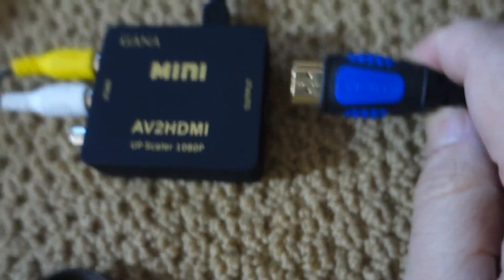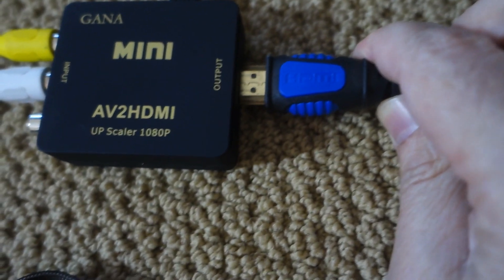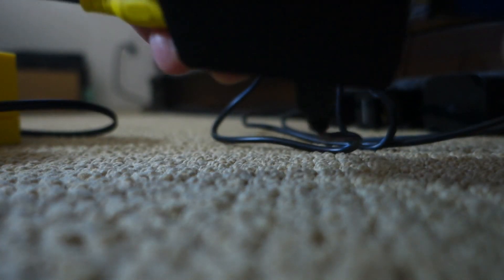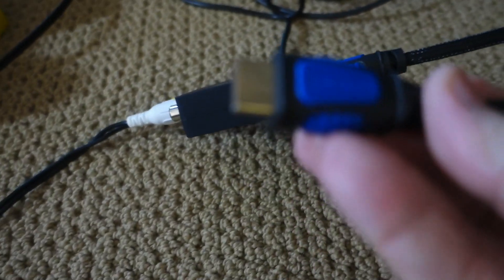The output needs HDMI, so I'm gonna plug this in now. Now that that's in, I can plug the other end into the television. Now I have it all hooked up, it's time to give it a try.